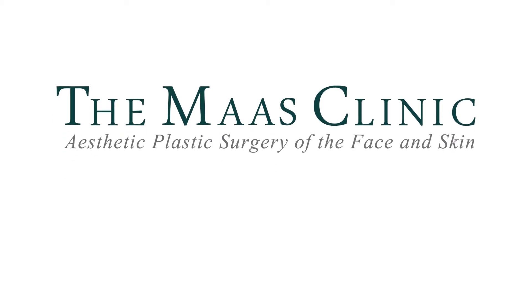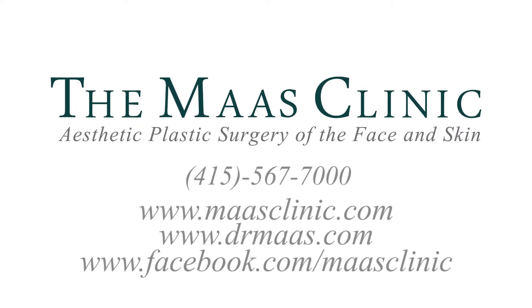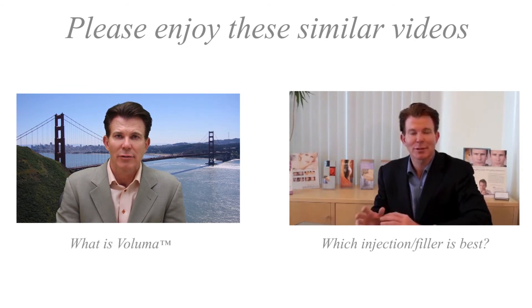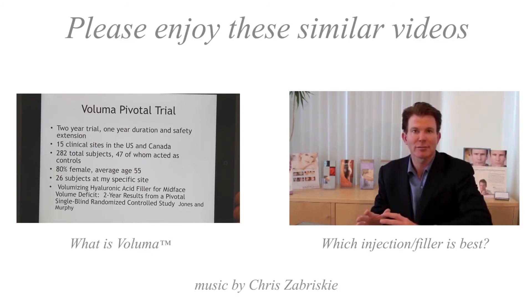For more information on lip augmentation, I encourage you to go to my website at mossclinic.com, or the video blog at drmoss.com, where you can see more information about the choices of products and how we do them. As always, I welcome questions, photographs, or even videos of yourself asking about how you might best be treated. This is Dr. Corey Moss on Looking Your Best.